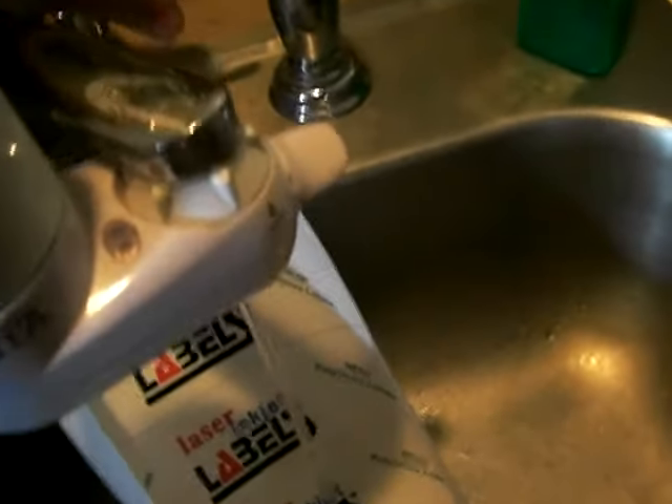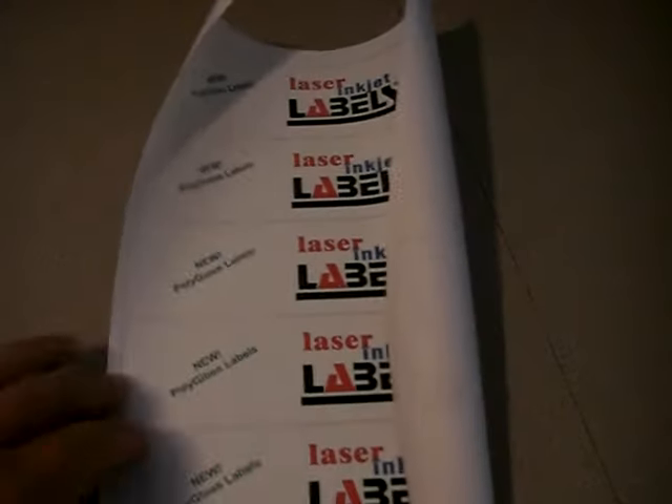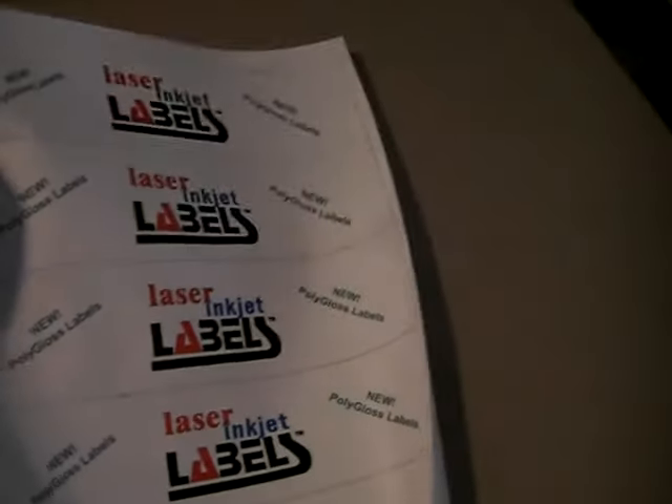I'll go ahead and turn that off. Now you'll see that the labels — the sheet is curling — but that is just because we use a paper liner. The labels themselves are made of a type of poly, and these will go back down after; they shouldn't have any effect on the labels.